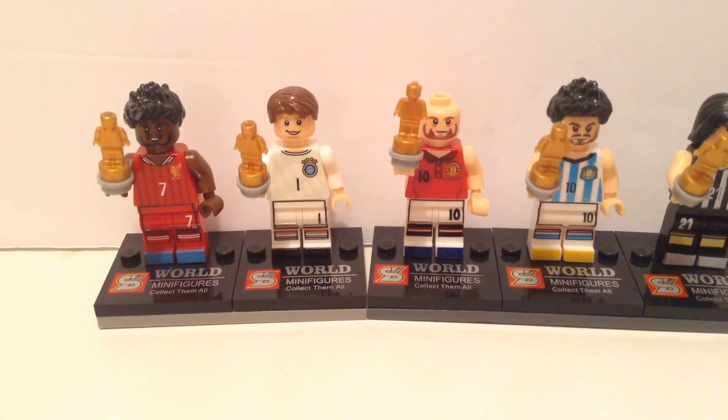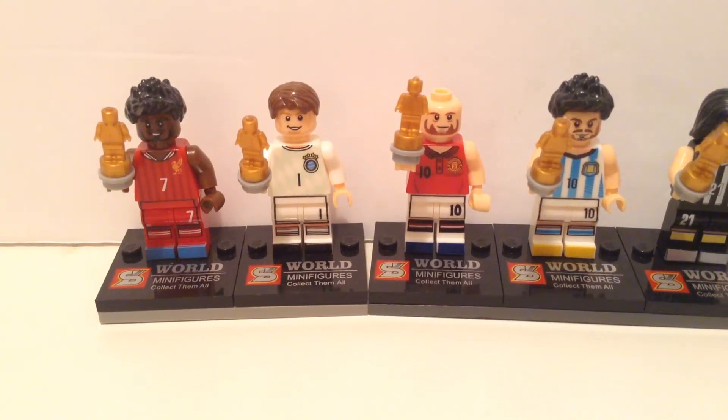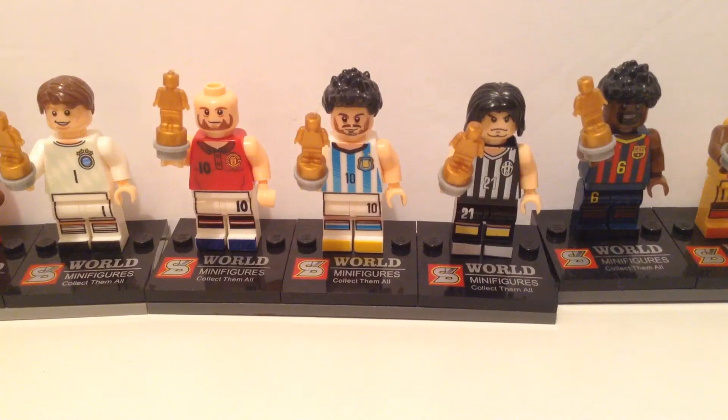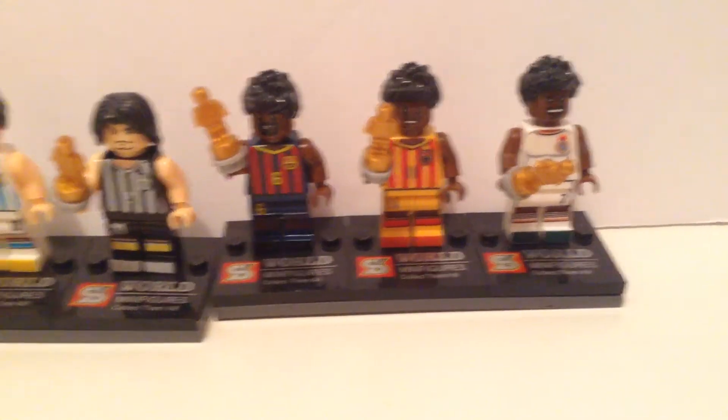Hey guys, Nabrooks here with a very short video. Today I'm going to be talking about counterfeit and fake Lego. I'm going to be covering how to not buy these without meaning to — thinking that you're buying actual Lego but you receive fake ones — and also how to tell the difference between real and fake Lego.